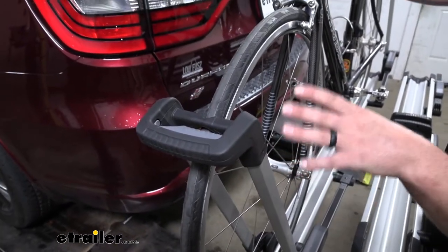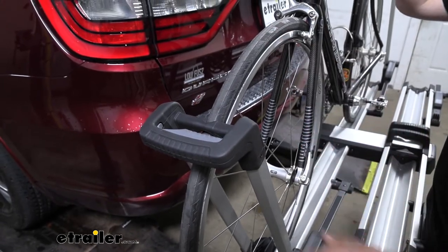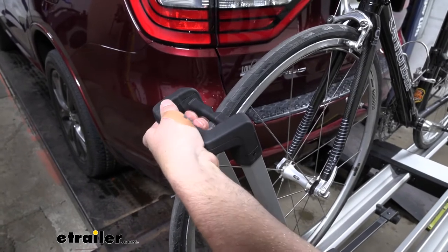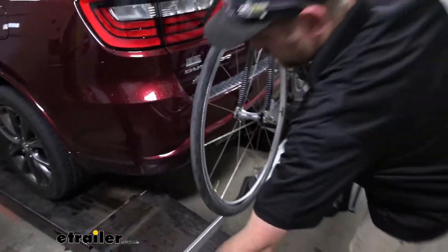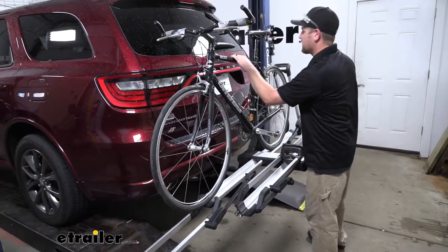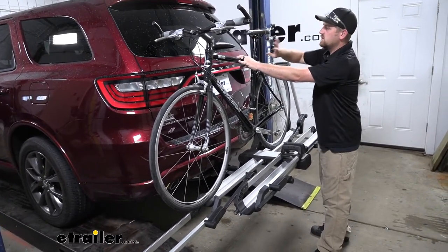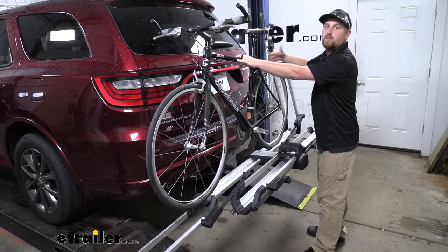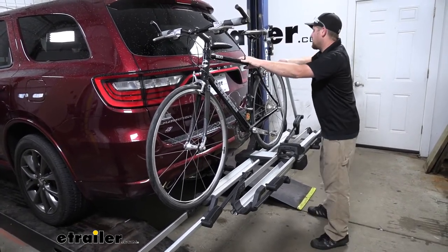But let's go ahead and take our bike off the rack so we can take a closer look at the rack itself. The way these wheel hooks work — simple lever, they swing down all the way flat. So it really does give us a lot of space to work here. And when you take the second one off, be sure to have a grip on your bike because this is the only thing holding it. You don't want it to tip over and hit your Durango.